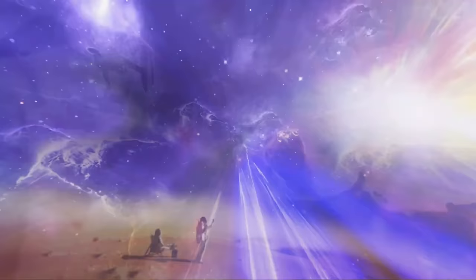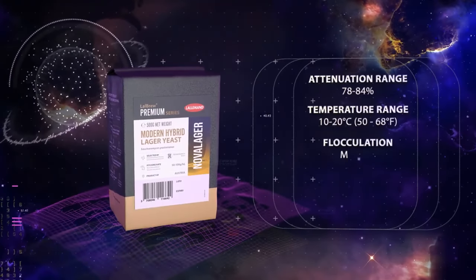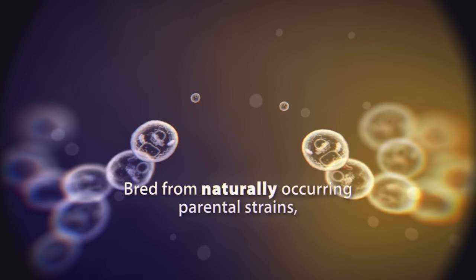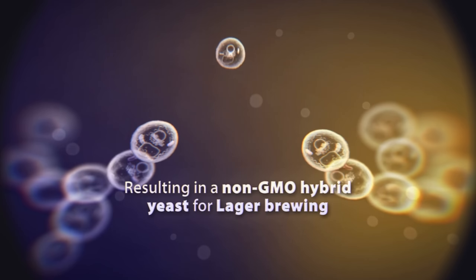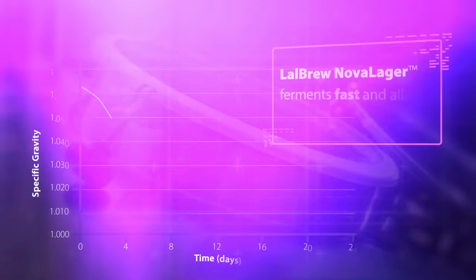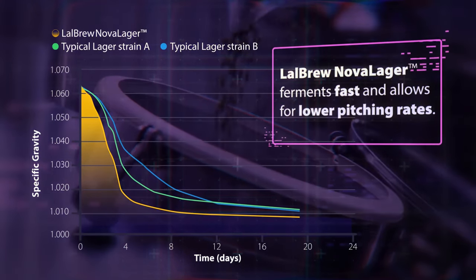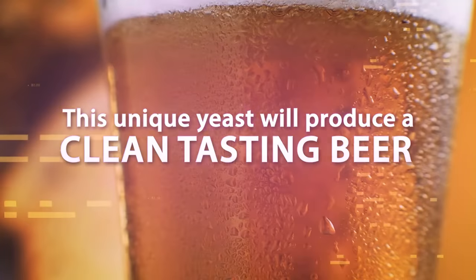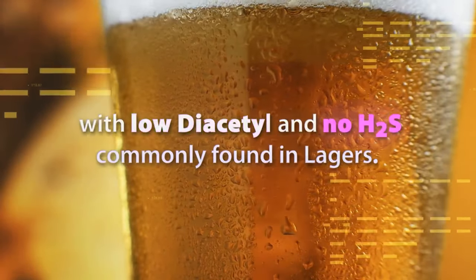What's amazing about this yeast is that yes, it's a true bottom-fermenting lager yeast. It's got a much larger temperature range than a normal lager yeast — 10 to 20 degrees. It is not genetically modified, but it ferments really quick, faster than your typical lager strains, actually faster than some ale strains. But the resulting beer will still be very, very clean.